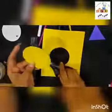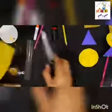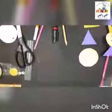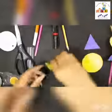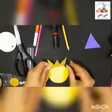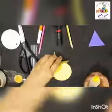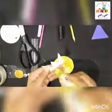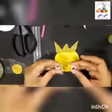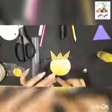Someone elder should be around you, or you can take your mama's help while cutting. See, we have a cutout of a circle also. Now we are going to take the crown and this circle shape cutout and we will join them — we will paste it with the help of glue. Apply some glue here and paste it. Now I'm going to take the googly eyes, apply some glue, and paste them here.